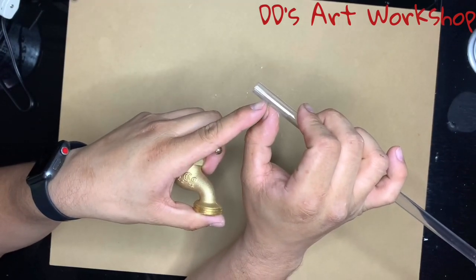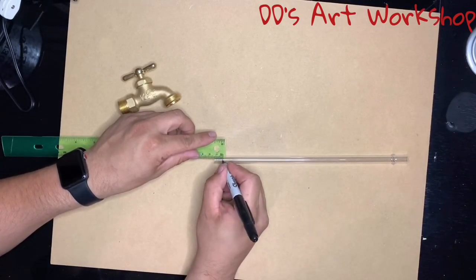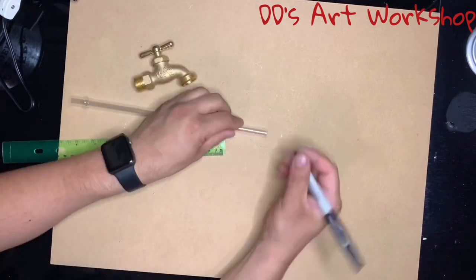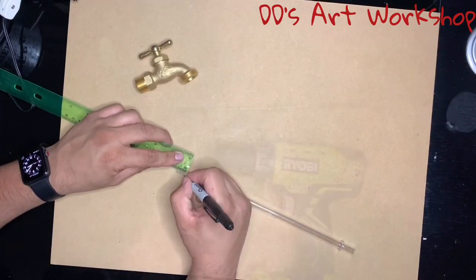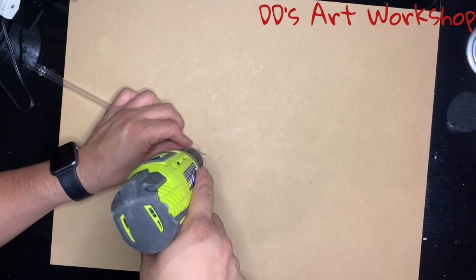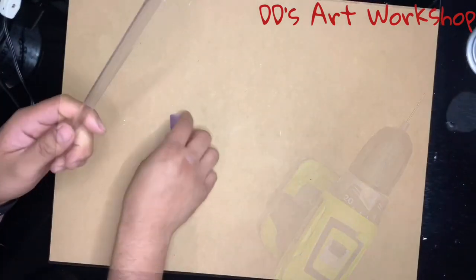We will be marking our holes at 12 millimeters. Mark your holes with a permanent marker with an equal distance between each. We will be using an eighth of an inch drill bit, and once we drill, we want to drill from one side coming out the other. Make them around the same distance apart.